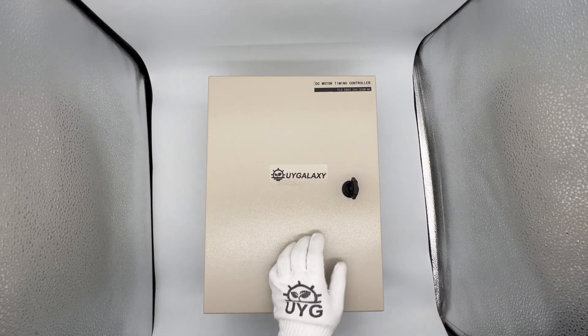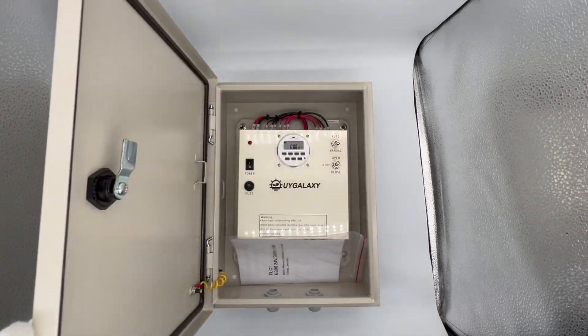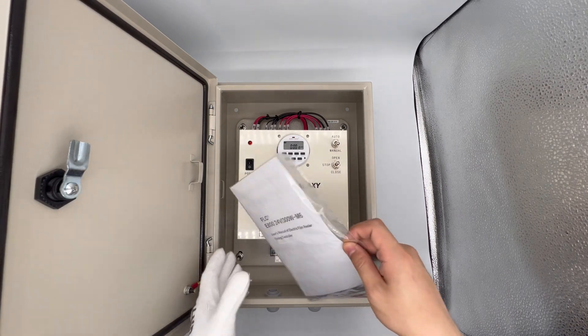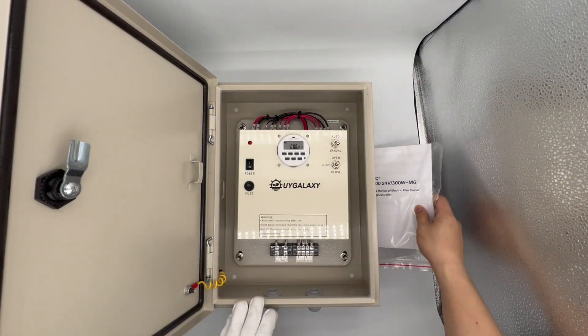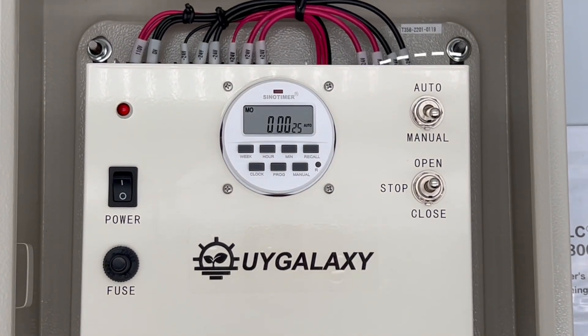Howdy partner! Now we will show you how to set up the digital timing controller. Open the box — there is an instruction, and all information can be found on it too.